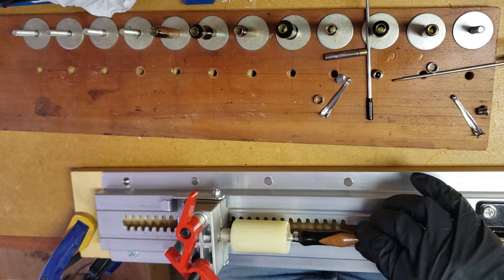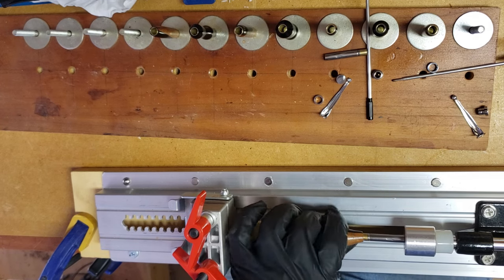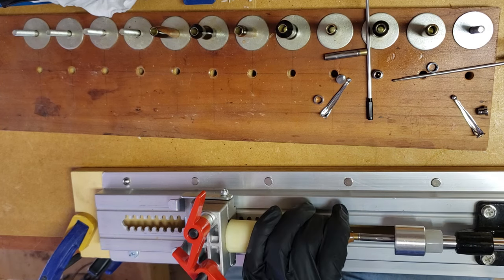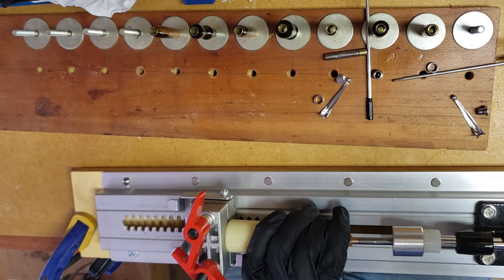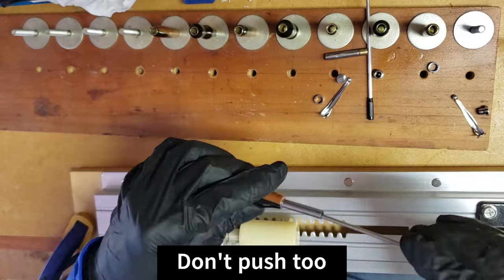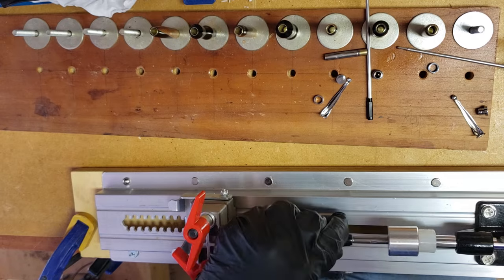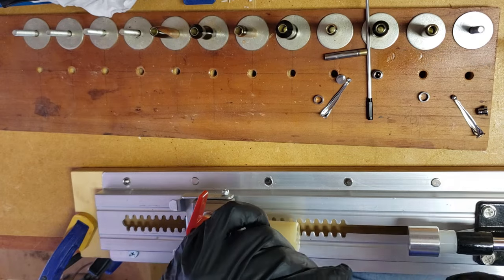I discovered when I was putting this first pen together that the movable stop was loose, and it caused me to mess up one of the steps and I had to redo it. That was something I learned a while back because the same thing happened — I've got to make sure I check that before I do it, otherwise it can just ruin the entire project.